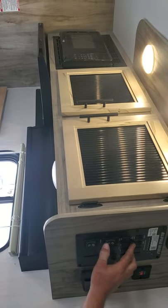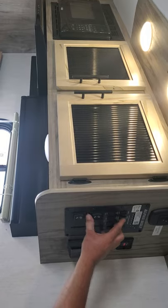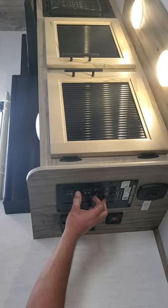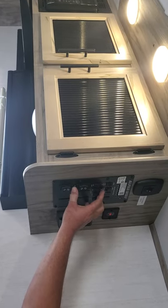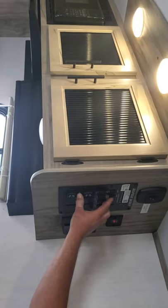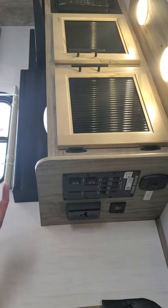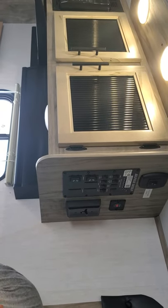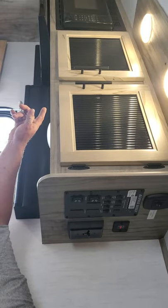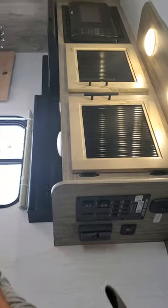This switch is for the gas side of your water heater. I'm going to flip it on — right now the gas isn't on so it won't light. Before you do that, I recommend getting a grill lighter. Come in, turn your LP tanks on up front, then light your stove burner. It's real simple to do.